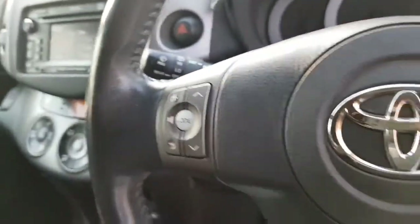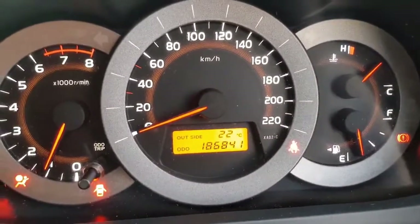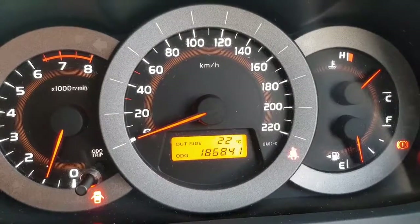Let's have a look in here — I'm going to give it a start. And it starts and runs, no noises and knocks, which means everything's going good. It's got 186,000 Ks on the clock there.